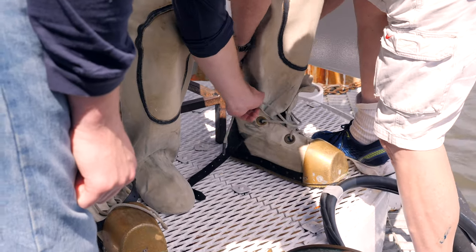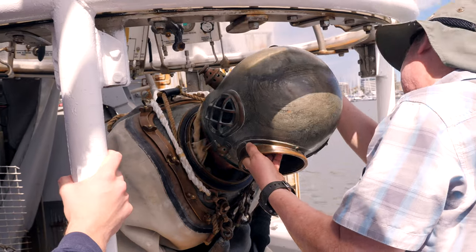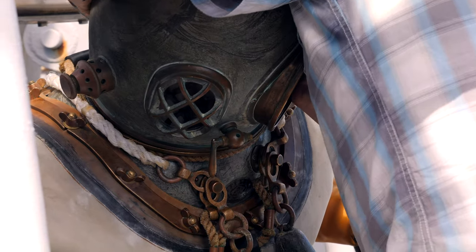So they did things like working on the bottom of ships, where they might have to untangle a rope off a prop, clean the bottom, or patch a hole — recovering things, salvaging, which could be anything from a dropped box to a whole ship that had to be raised off the seafloor.